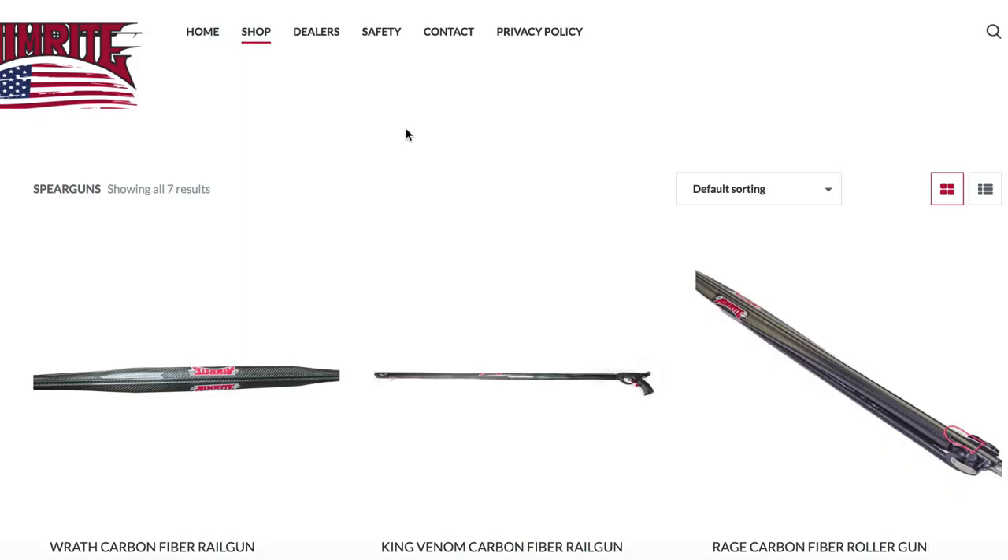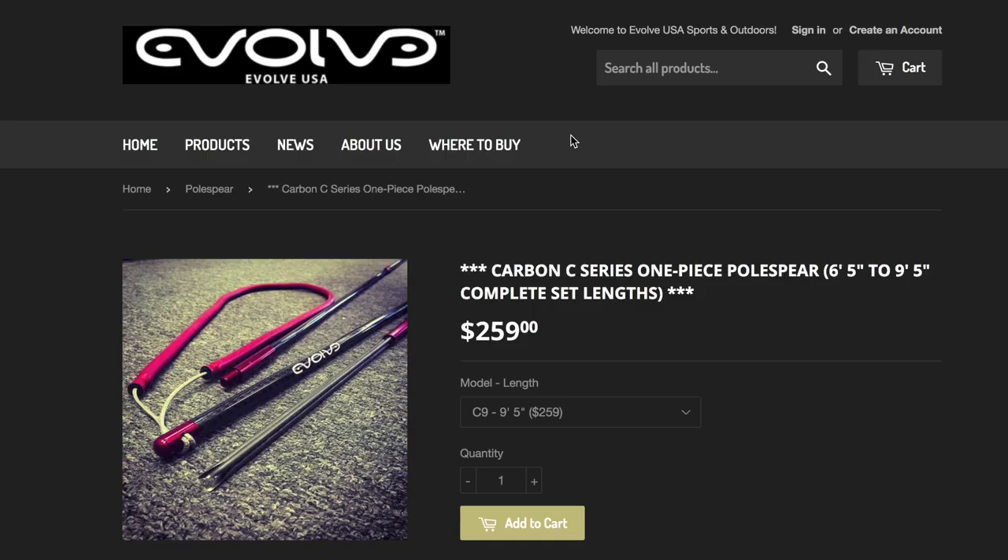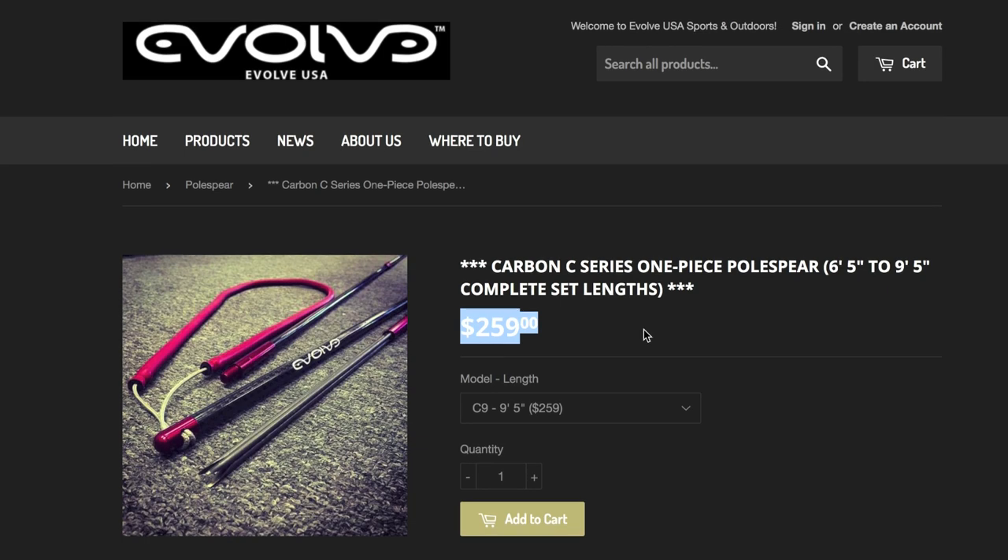Now let's look at your more expensive spear guns. This is Aim Right America — you might have seen them in dive videos, a lot of pro guys use it on Instagram and YouTube. Right off the bat, you can see just how much more expensive it is than the entry level spear gun: $1,200, $1,100, $1,000. I mean, I would rather buy a small car with that. So this is your expert, pro-level spear gun. The three prong counterpart to the Aim Right that I just showed you is the Evolve USA three prong. These guys are based out of Kona — I actually saw them at an expo and I wish I had purchased a three prong because the price tag was probably about a third of it.